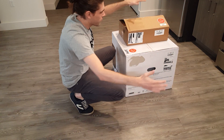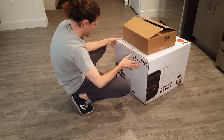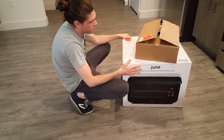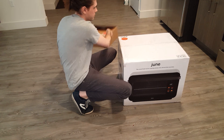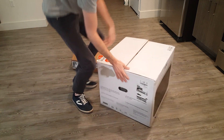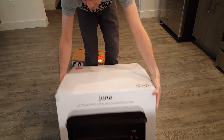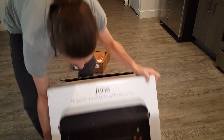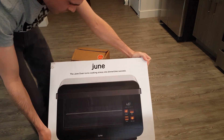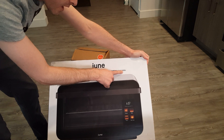Hello everyone and welcome to the unboxing of the June Oven — the new June Oven. The June Oven turns cooking stress into dinner time success.